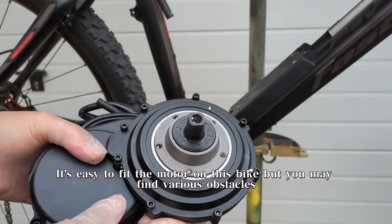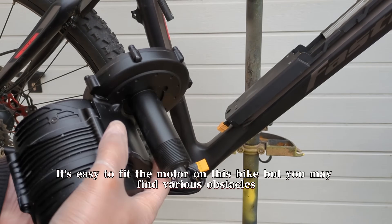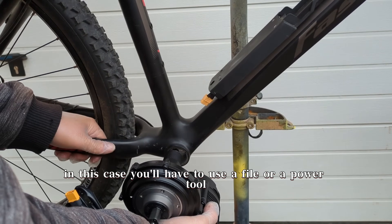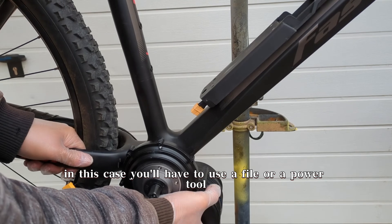It's easy to fit the motor on this bike, but you may find various obstacles like wires, screws, or even bulges. In this case, you'll have to use a file or a power tool.